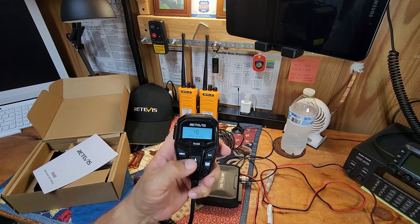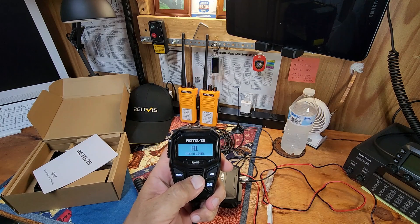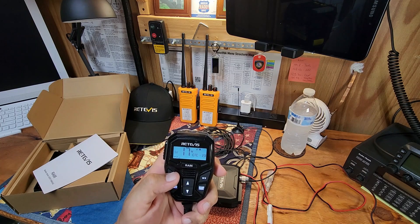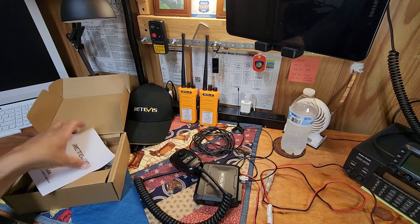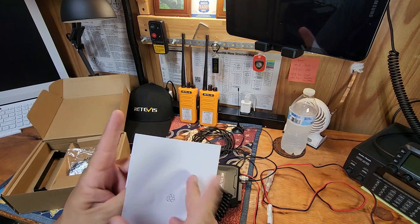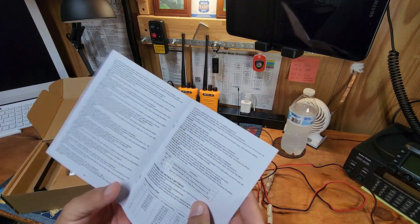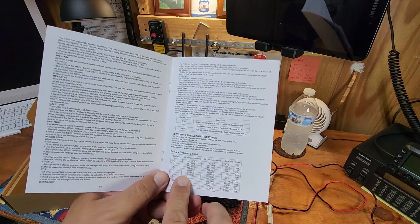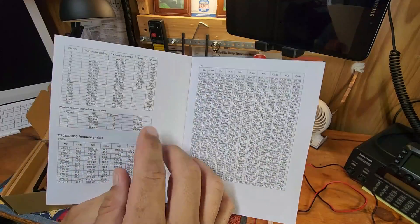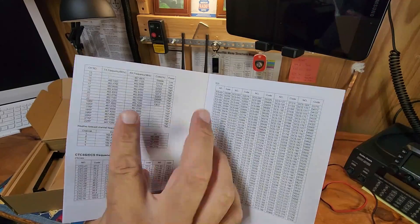Let me show you some of the menu features. There's your power level — you're only going to be able to change power on the upper GMRS frequencies, from high to low. All the lower frequencies — channels one through seven — are all fixed at low power. The only ones you can change are going to be channels 15 through 22, and then the repeater frequencies — those can go high or low.